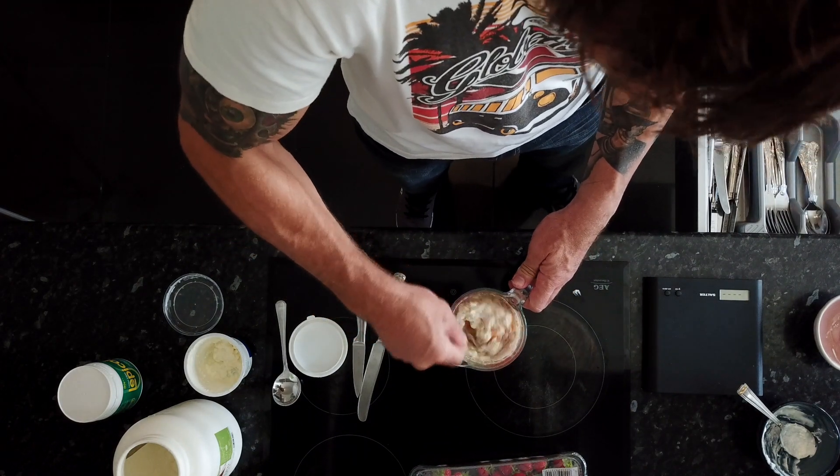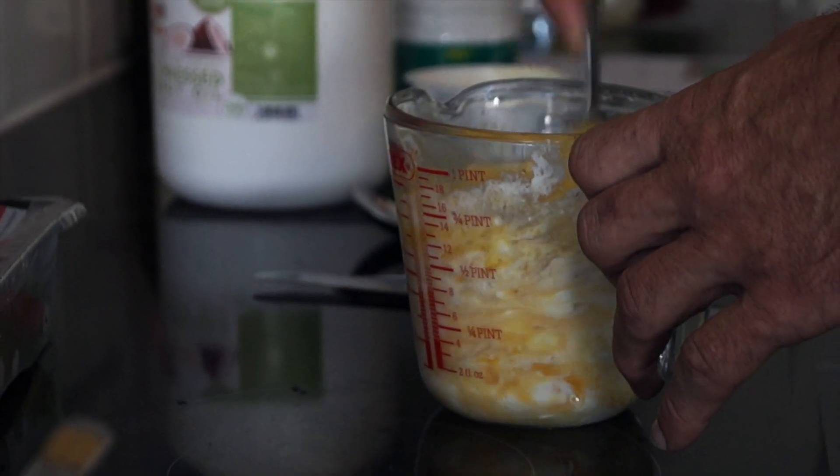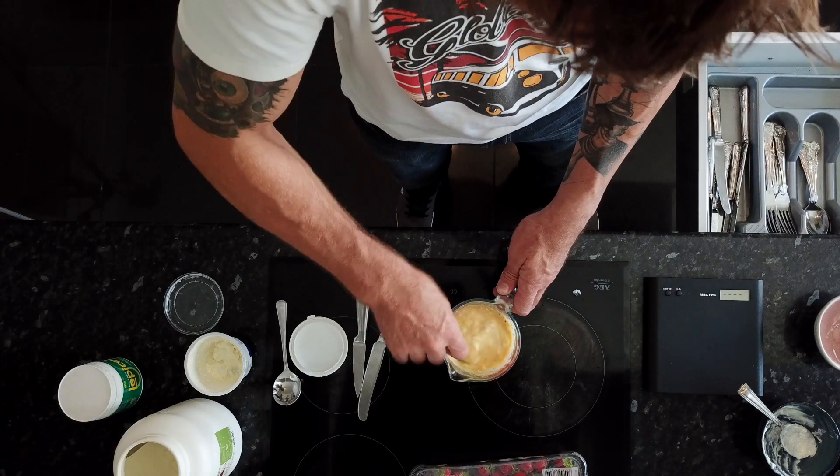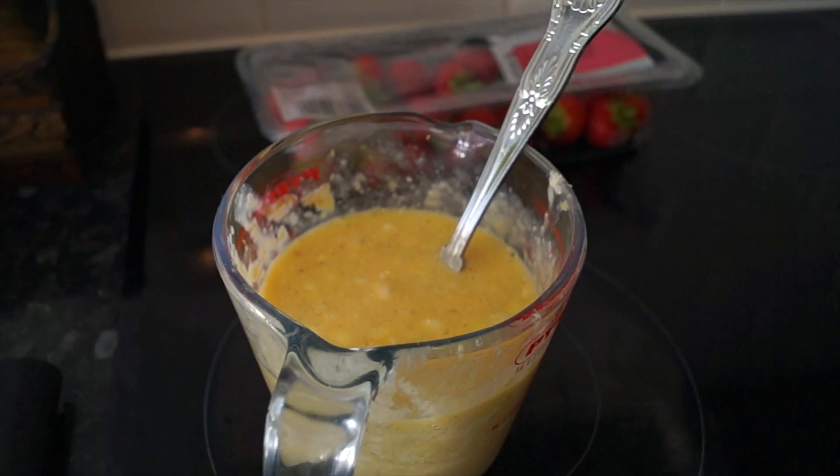So let's mix up the mixture. Grab a fork and give it a good mix. You'll need a little bit of time as well, because you need to let the psyllium husk powder absorb some of the mixture, so set that aside for maybe five to ten minutes.